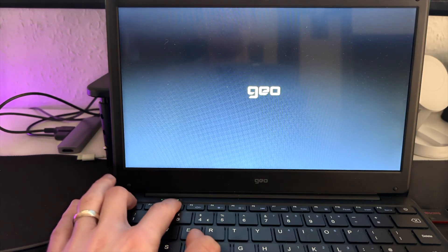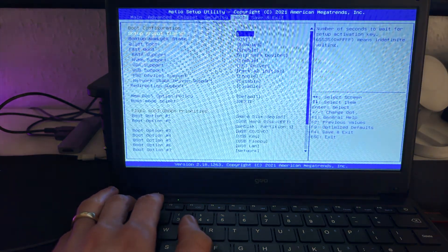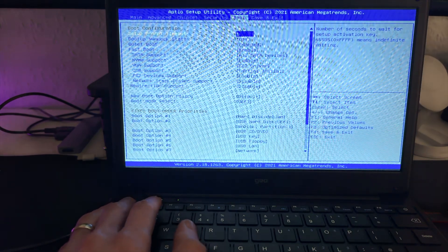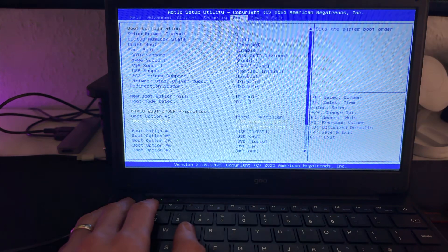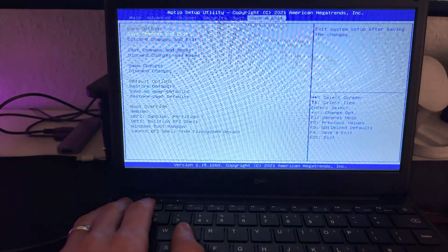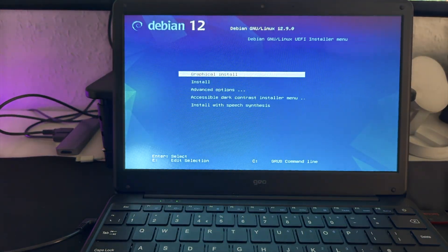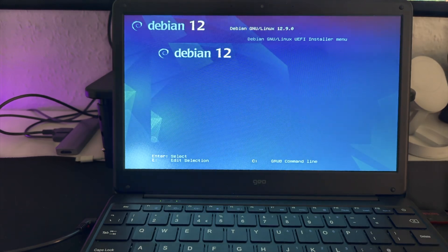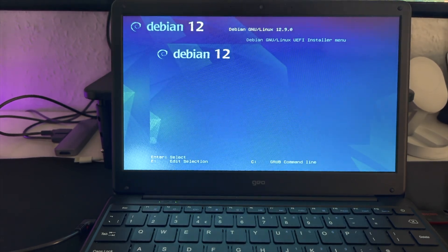Unfortunately the quality here is not great since I can't record the screen directly. As you can see it's booting — but it was booting from the hard drive, so I need to switch to USB hard drive in BIOS and save. Now we'll install Debian using the graphical installer, which is the easiest way in my opinion, because then you can connect to Wi-Fi without needing an Ethernet cable. That said, using an Ethernet adapter would be the best approach if you have one.